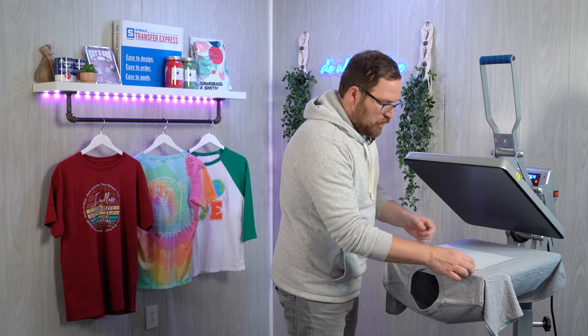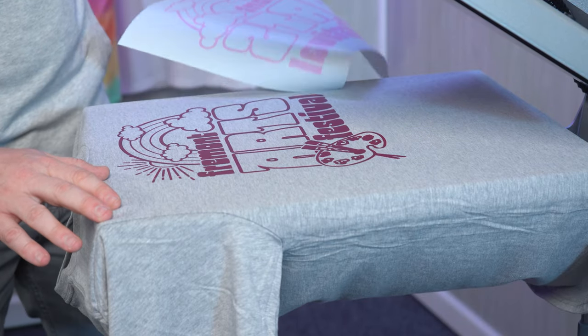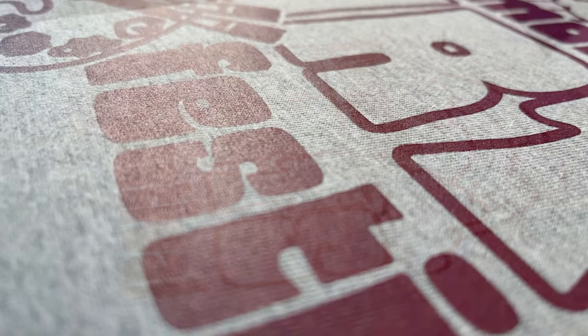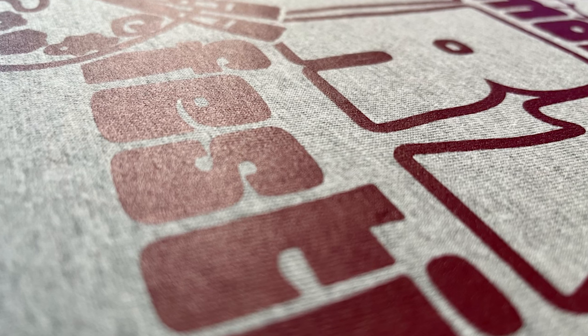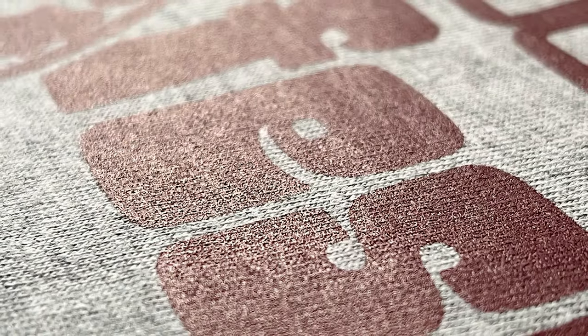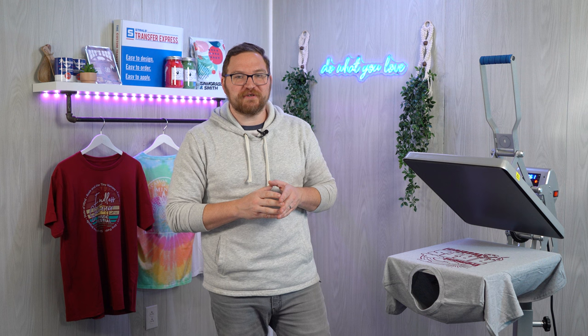Because our instruction sheet told us to peel hot, we're going to peel the transfer carrier away immediately in a nice smooth and even motion. You'll notice that the inks appear to sit down into the fibers of the garment and it's not sitting like a sticker on top of the fabric. This is a sign of a perfectly applied heat transfer.